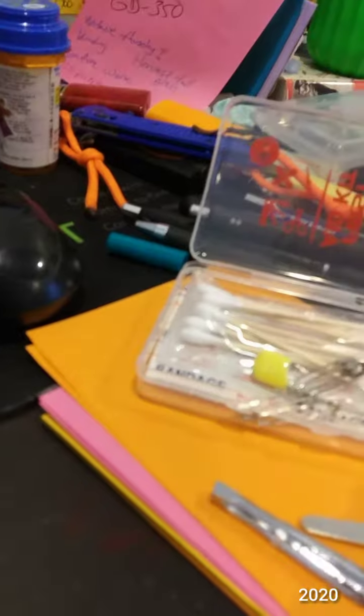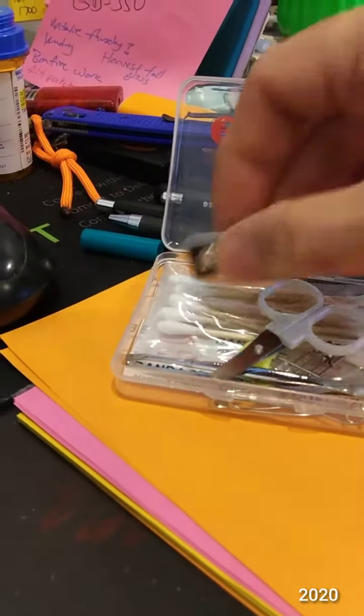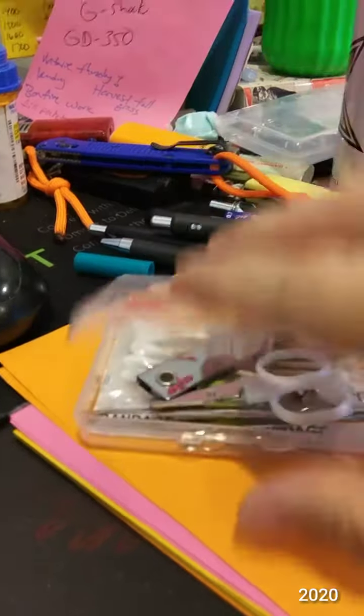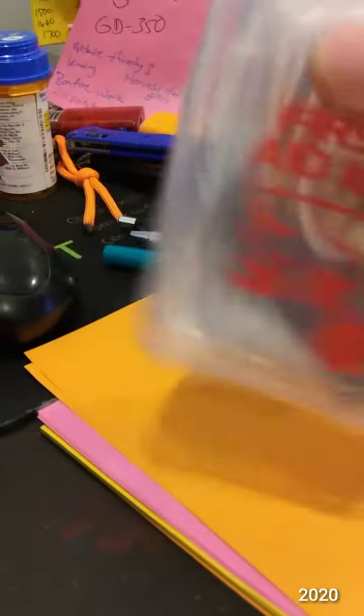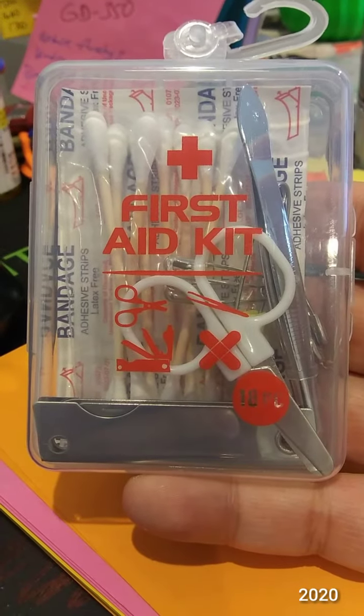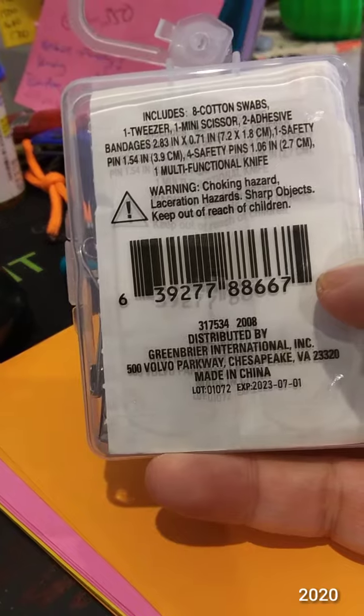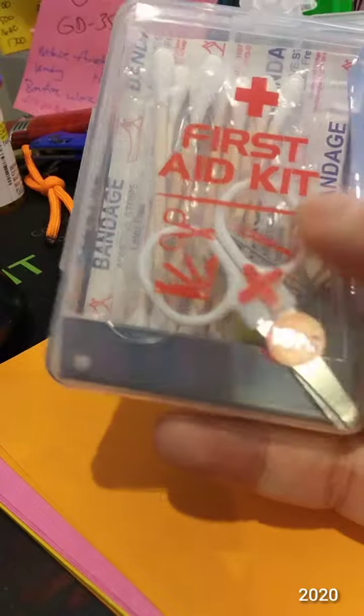And then you can add like alcohol swabs or painkiller or whatever else you want. So Dollar Tree — I think for a dollar this is excellent considering everything you get. I would pay a dollar just for that little pocket knife thing there.